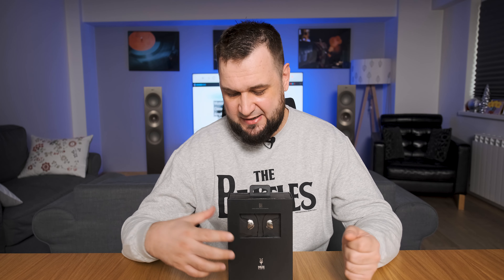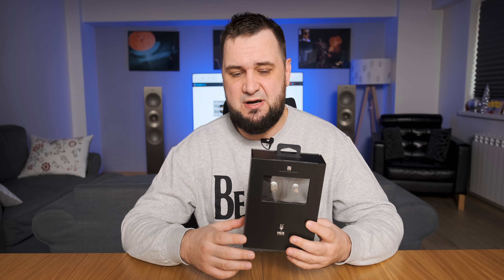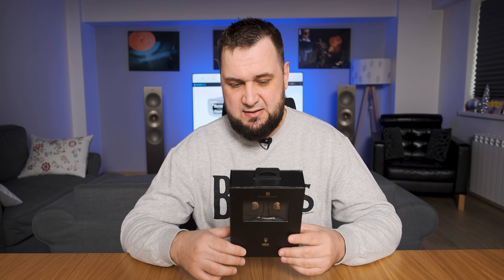Hey guys, what's up — Sandu here, and today I'll be testing an affordable IEM by Meze that has a lot of things in common with their flagship Rai Penta IEMs. It has pretty much the same build quality, the same shape and lightweight body, a detachable cable of course, and I hope that the same gentle and easygoing sound signature can also be found in here. It goes for $199 and let's find out if these are worth it or not.